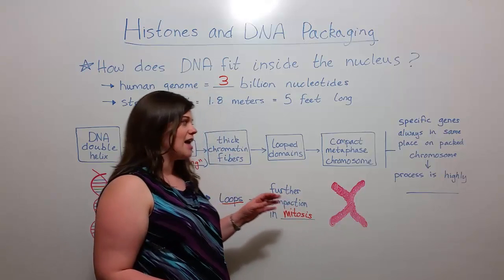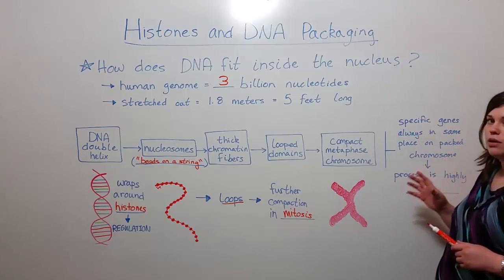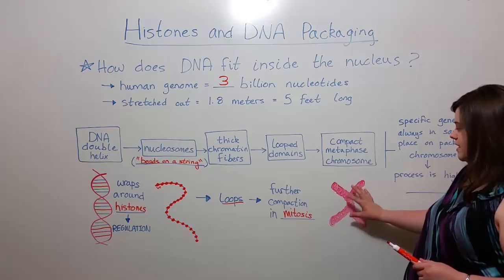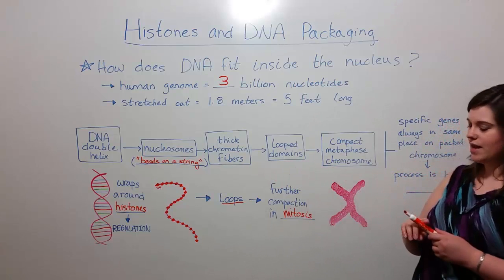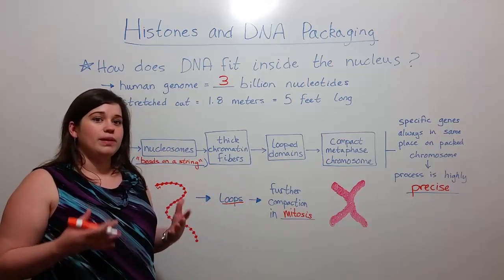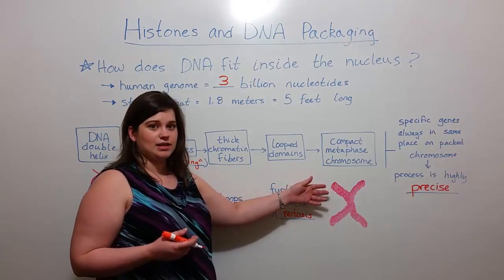And so you can see how much goes into packaging a huge long molecule of the DNA double helix through all of these different steps to get to a compact chromosome. What is especially interesting is that this process, as it goes on again and again in multiple cells, you have specific genes that are always in the same place in this packed chromosome. This process is highly precise and highly repeatable, so each time a cell is gearing up for mitosis, you're always going to get genes being in the same place on the same chromosome.